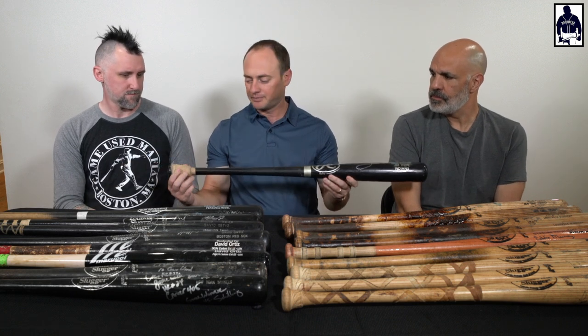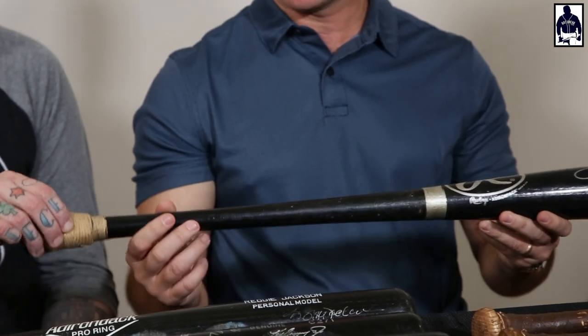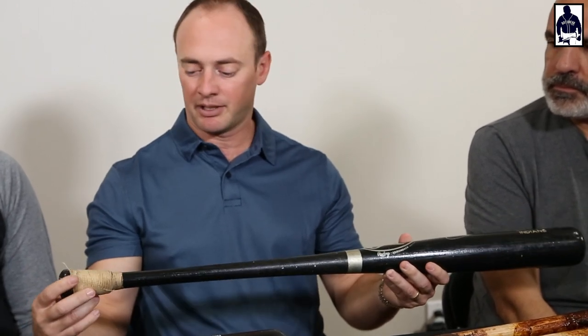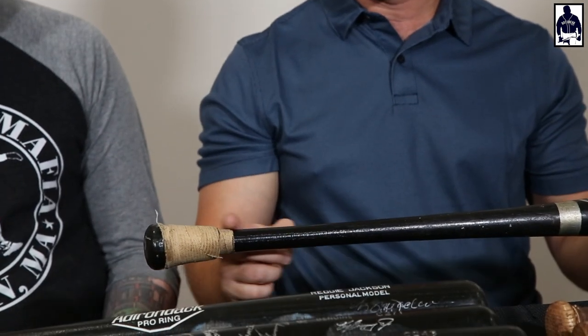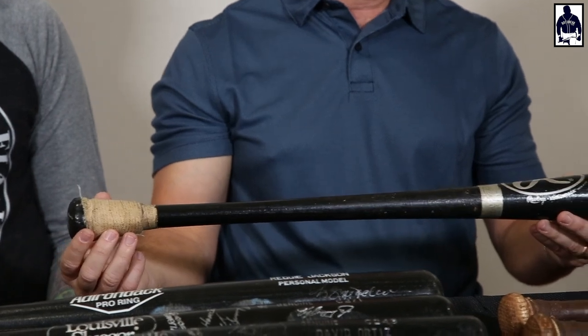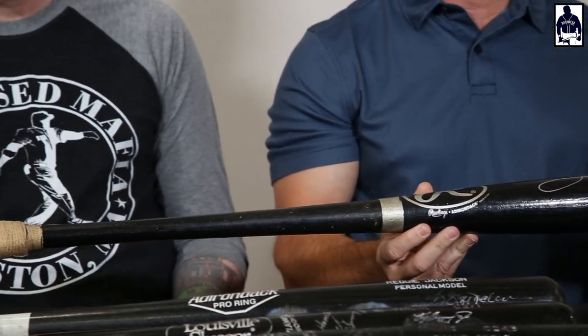We have a Jim Thome bat — a Rawlings bat from '97. Thome is known for the padded tape, and it kind of evolved and changed a little bit over his career, but when you're buying a Thome bat it has to have this padded tape job. It's thick, giving some protection to his bottom hand — basically made it a knobless bat, essentially a thicker knob. You're not buying a Thome bat if it doesn't have the tape; most likely it wasn't used by him unless it's a very early bat.